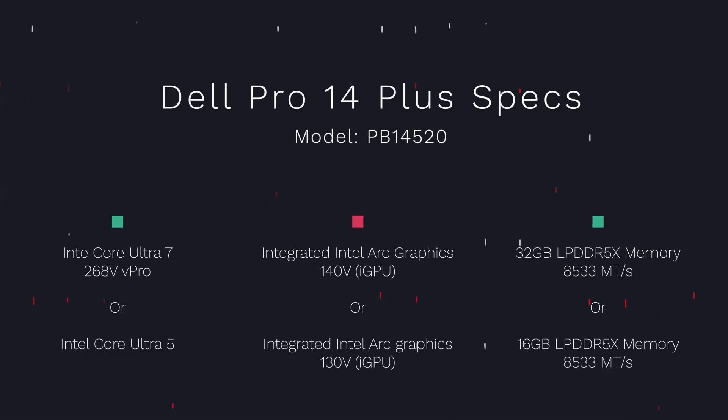A quick recap of the technical specifications: we've got the Core Ultra 7 268V processor with vPro technology. We also have 32 gigabytes of LPDDR5X memory. You can also get this laptop with a lower-tier Core Ultra 5 processor and 16 gigabytes of memory instead of 32.